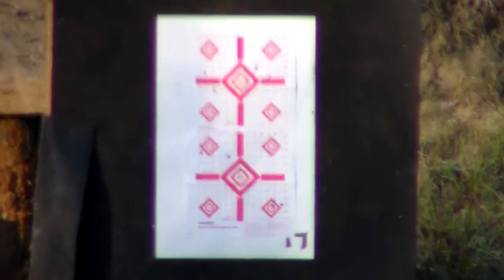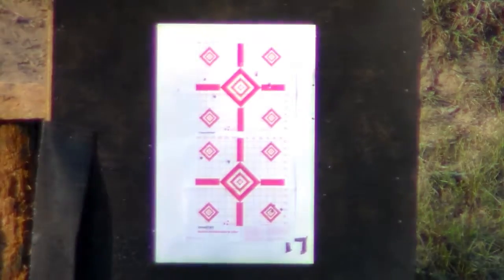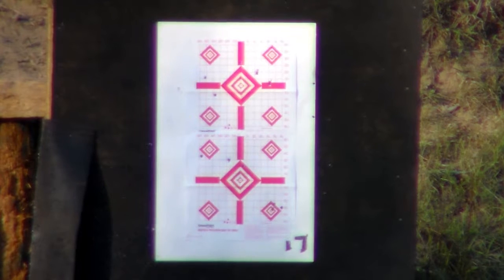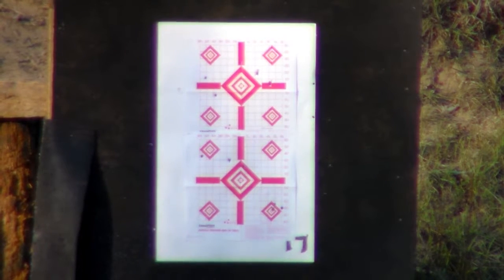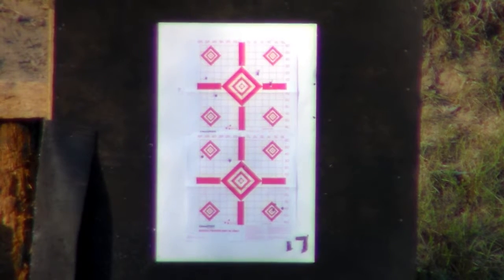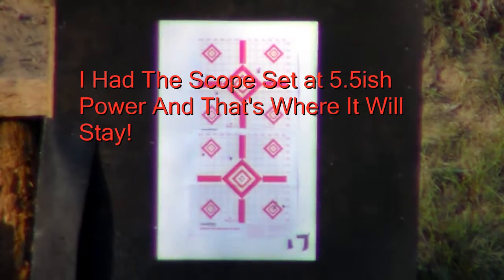So the first shot — you see the two diamonds in the center on the right. We're going to aim for the lower diamond and use the first hash mark on the scope to see where that gets us. I've got it sighted in for 100 yards, so I'm not sure where this is going to go. Let me take a shot and see what happens.